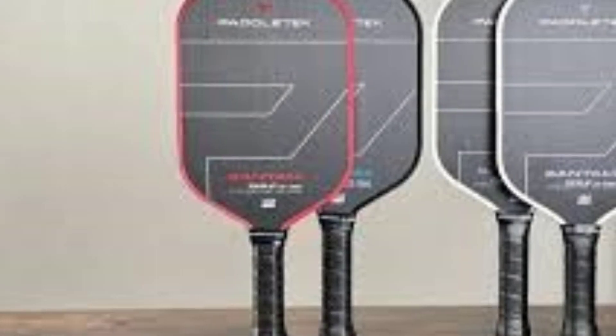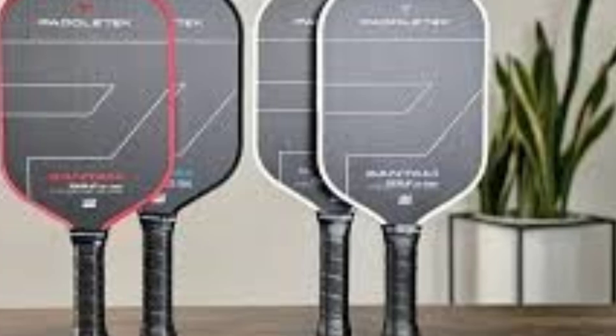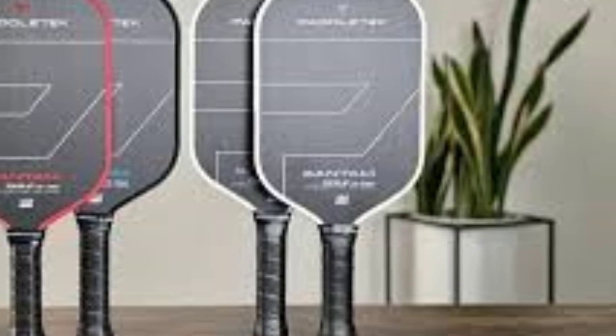The Bantam ALWC is ideal for players who rely on a mix of power and finesse. The polymer honeycomb core facilitates excellent ball feel, enabling players to execute precise shots while maintaining the ability to drive the ball with authority. The carbon fiber surface helps generate spin, making it easier to execute complex shot types including dinks and topspin strokes. In summary, the PaddleTech Bantam ALWC 14.3mm combines innovative materials and thoughtful design to create a high-performance paddle suitable for competitive play, providing players with the tools they need to elevate their game.